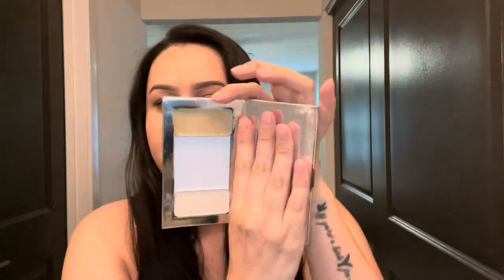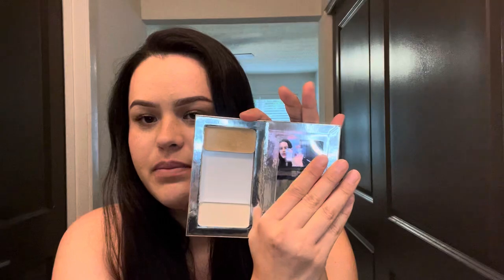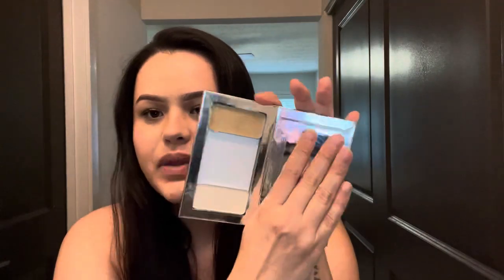The next thing that you guys will have in your kit is these magnetic palettes to go ahead and hold your tins. I will show you what it looks like inside — it does come with a mirror. So yeah, this is what it looks like.